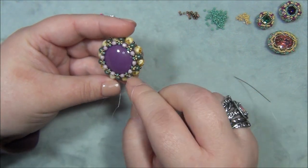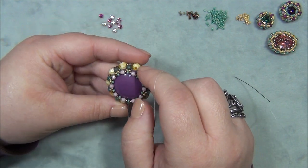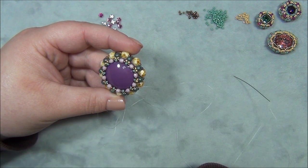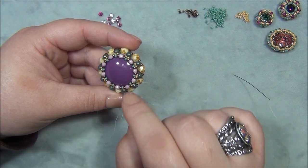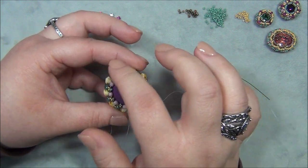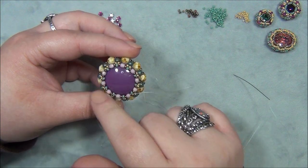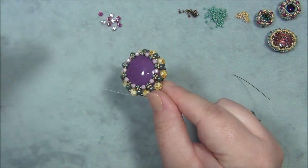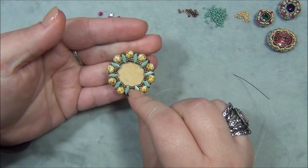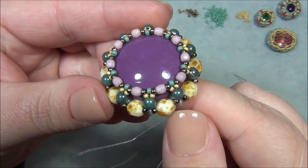I don't remember if I reinforced this row or just stepped down and did the decorating on the outer edge and then came back up and knotted. I think what I'm going to do is decorate this edge here first, and then depending on how much thread I have left, I'll know if I need to reinforce that area. This is what the back looks like — nice and flat. It's really cool looking.